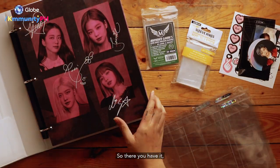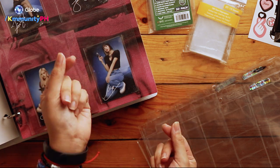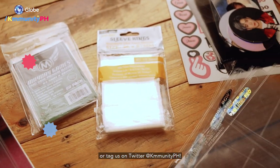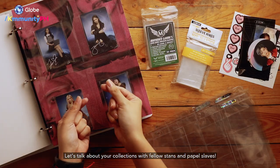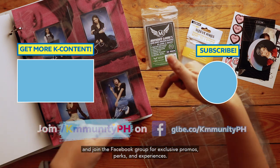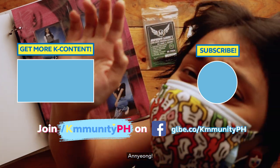So there you have it — all you need to know about setting up your very own photo card binder. Are you ready to organize your own collection? Share your binders on the K-Munity PH Facebook group, or tag us on Twitter at K-Munity PH. Let's talk about your collections with fellow stans and papel slaves. Don't forget to subscribe to K-Munity PH on YouTube for more videos like this, and join the Facebook group for exclusive promos, perks, and experiences. Annyeong!